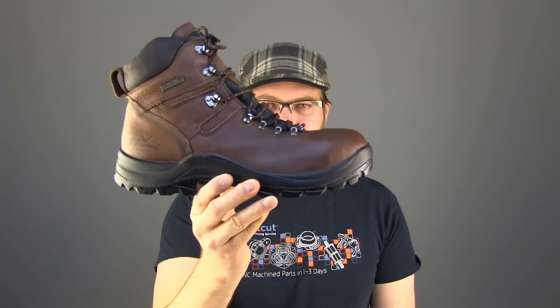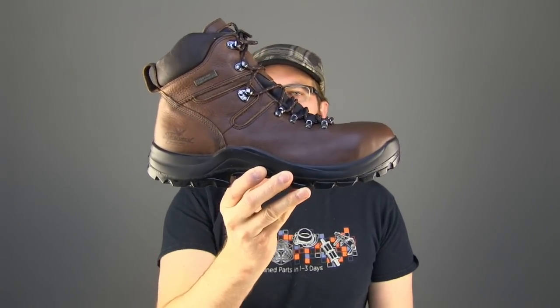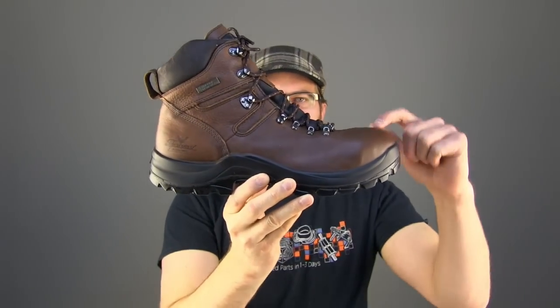Today on The Boot Guide we're looking at the Thorogood Omni — waterproof, comfortable, flexible steel toe.